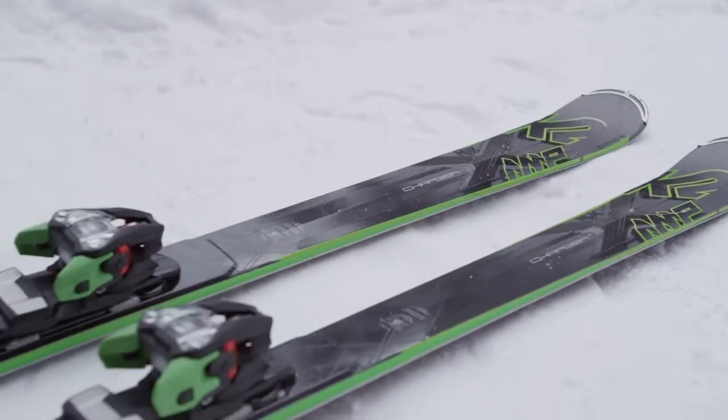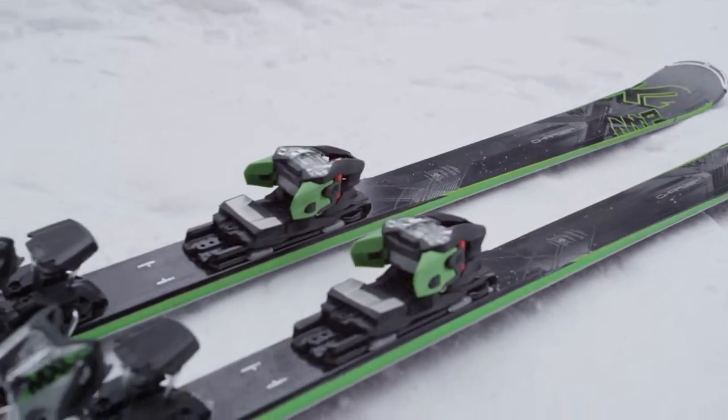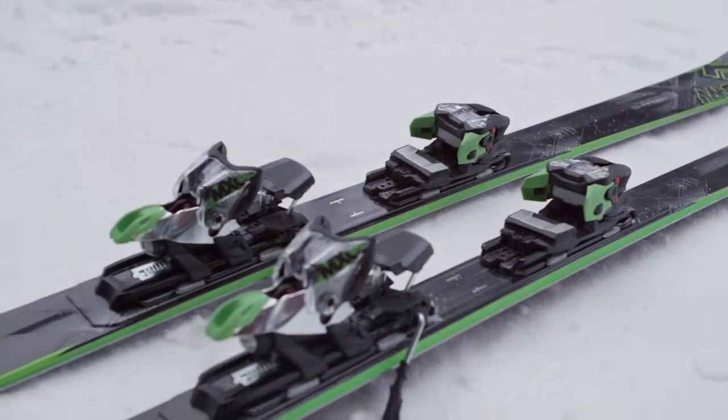The dimensions of the Amp Charger are 122, 74, 106.